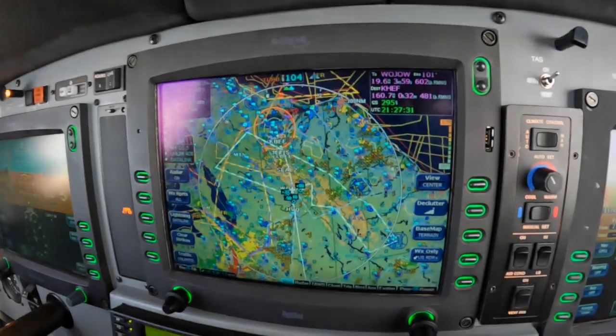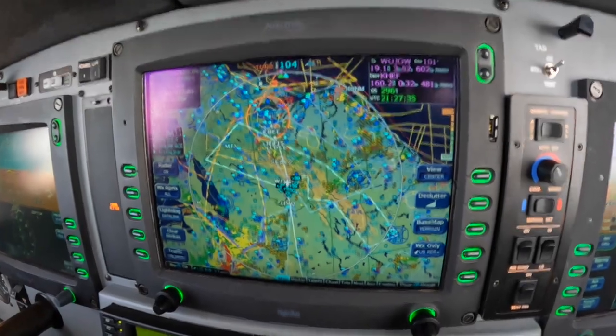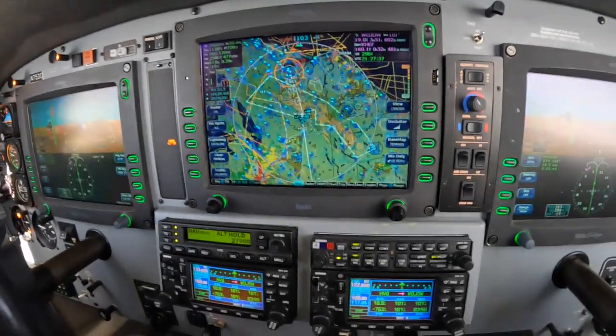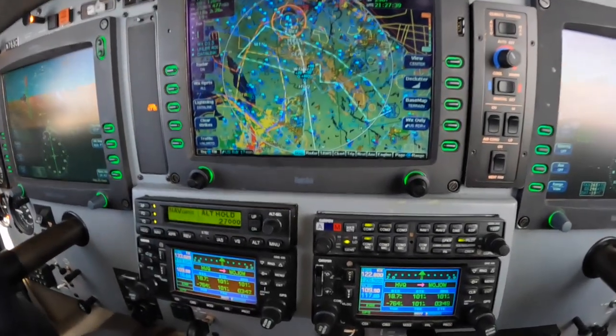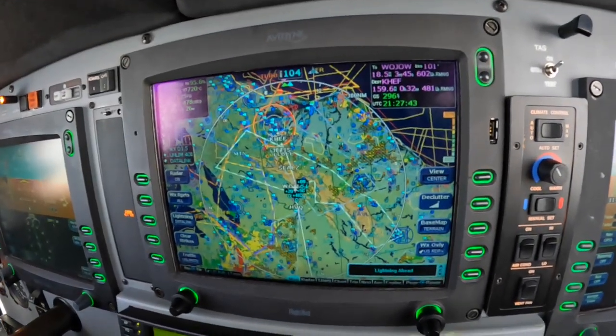Dick Rochford here, aboard a Piper Meridian. This is an Avidyne-equipped aircraft with twin Garmin 430s — a very nice panel, very easy to operate.